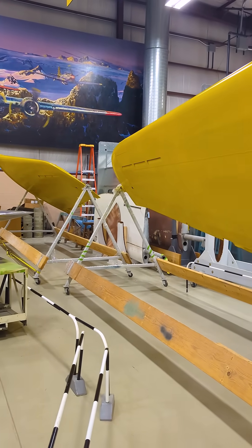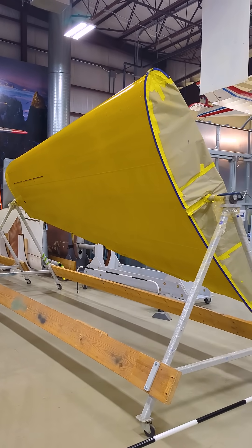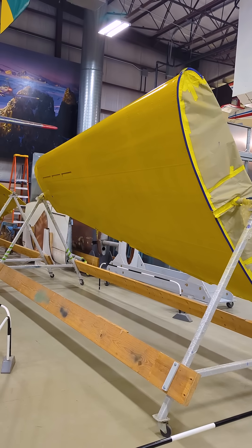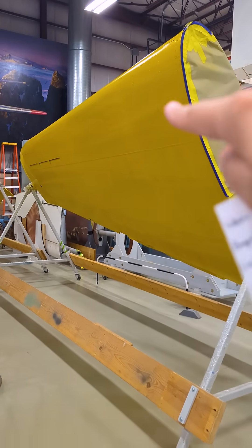I don't think you're going to see an SBD looking like this anywhere else in the world and we're so excited to be pulling this project together. If you haven't checked it out yet, come to the Airzoo's Flight Discovery Center. Come check out this wonderful restoration while you still can, and I'll see you here at our restoration center by these beautiful wings.